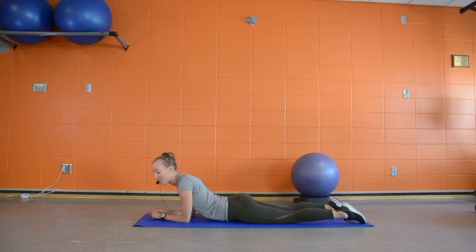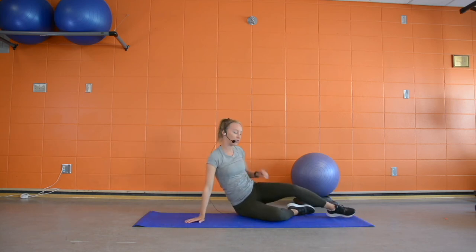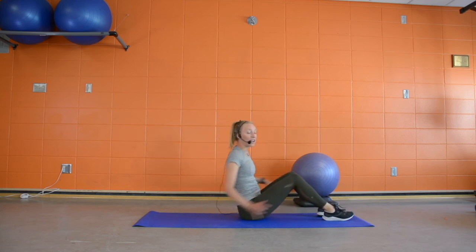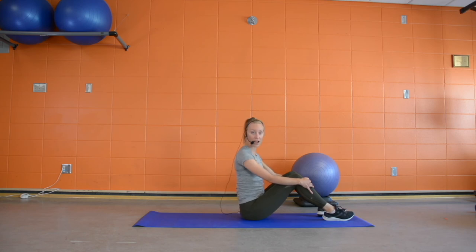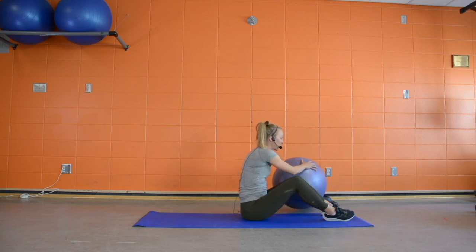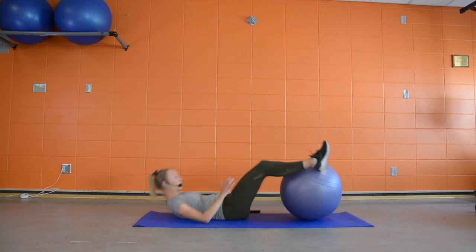You made it through our first circuit. We're going to flip over and repeat those three exercises one more time. I invite you to check in with how you're doing — how was the intensity of that circuit? Do you need to make it a little harder or a little easier to get the right stimulus on your body?